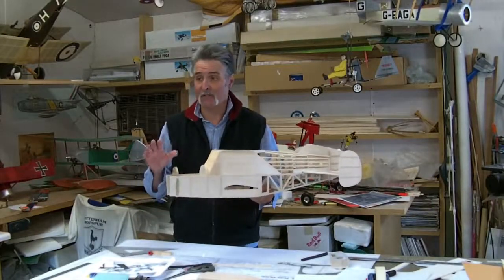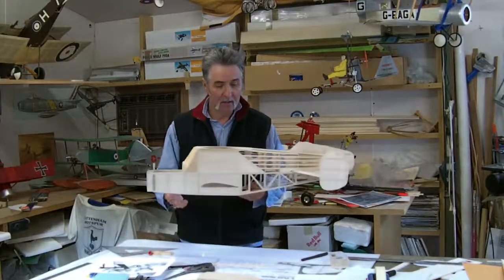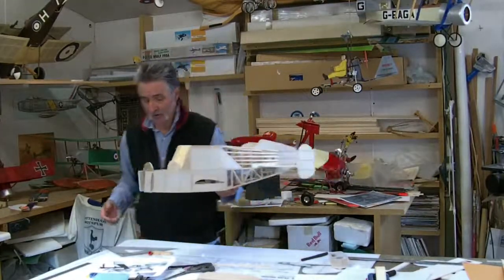G'day Dave. Believe it or not, this is take four or five. I'm having trouble with cameras - I've got two on it at the moment. Okay, this is the beast at the moment. This is what you can see. I'll run through it with you.